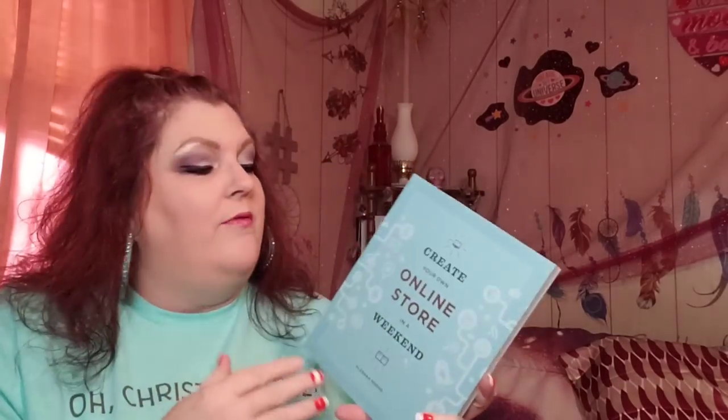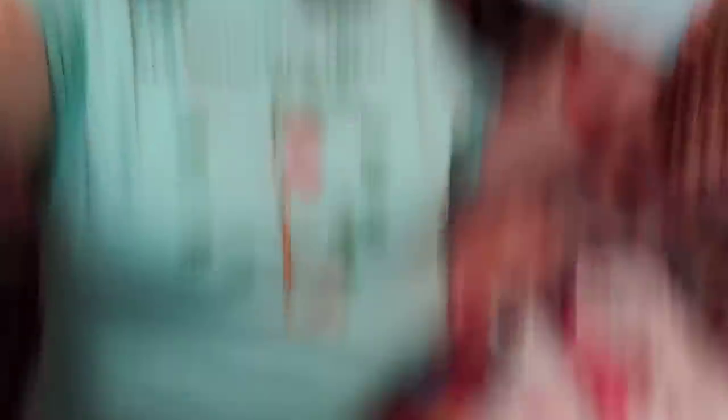I found two books. The first one says 'Create Your Own Online Store in a Weekend.' I'm like, you know what, it's probably a good book just to have on the bookshelf. Things change and technology changes so fast — let me also show you my shirt, is that cute?